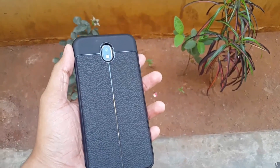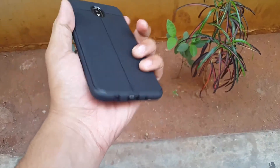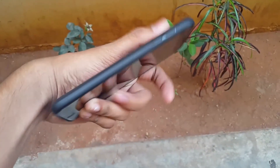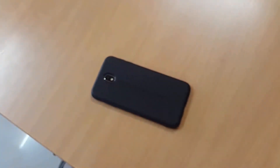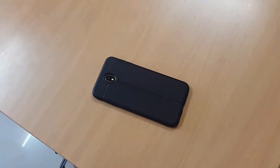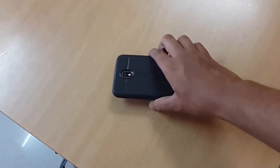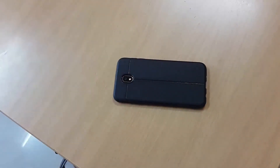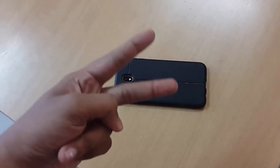If you want to pick up this case, it's great because it comes at a budget price and looks nice. Everything is accessible and nothing is obstructed. The link is in the description. Don't forget to like, share, and subscribe to my channel. Catch you guys in the next video — thanks for watching, peace!